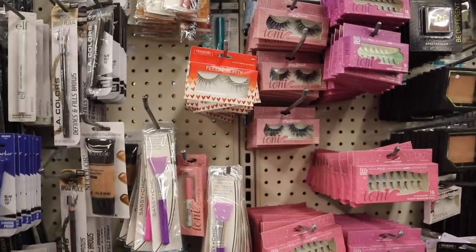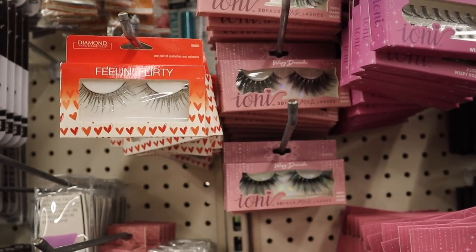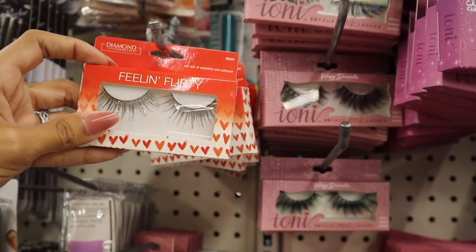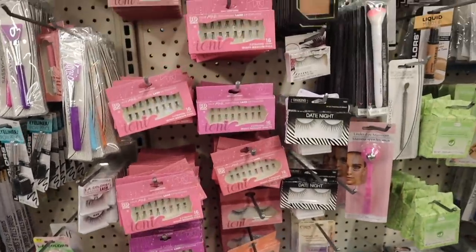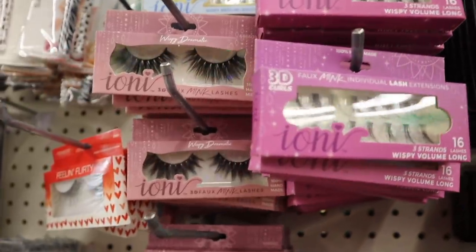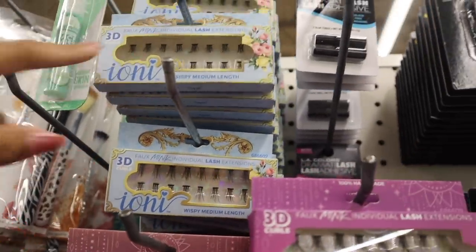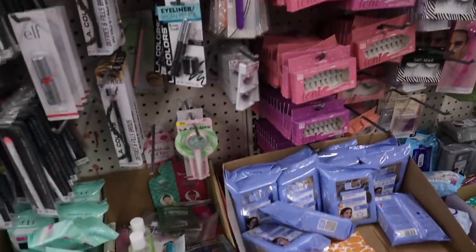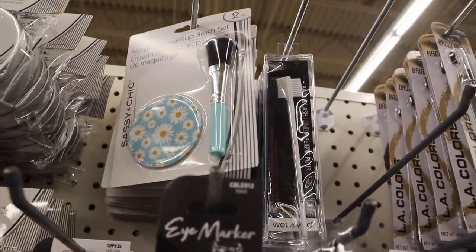I found something new in the makeup section — 'Feeling Flirty' glitter lashes! How adorable for spring and summer. I can see myself wearing these in my videos. I also see new individual lashes from Ayani — super long and dramatic ones, and more natural-looking individual lashes. At this location they also have a really cute LA Colors eye marker — I just love the floral print mirror with the matching brush to go with it.